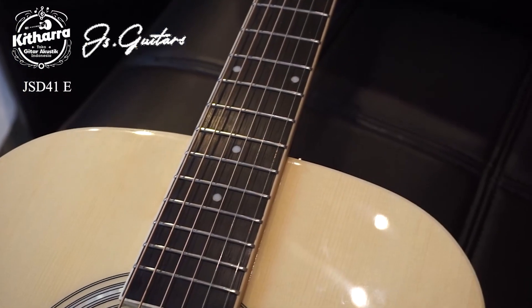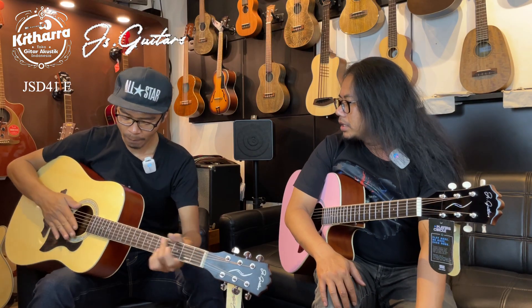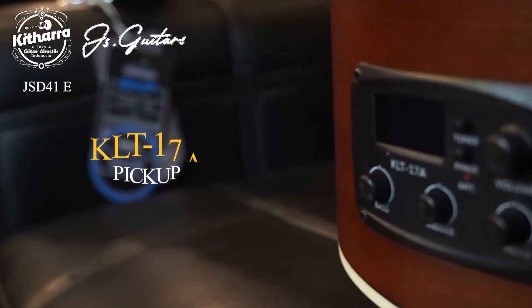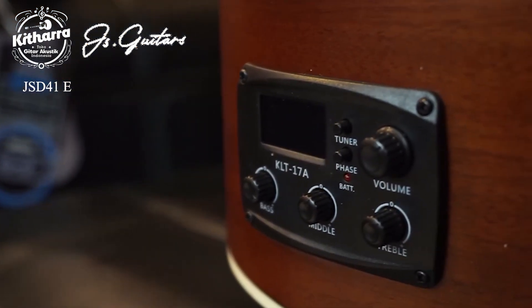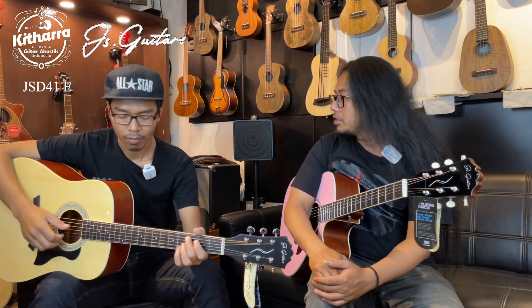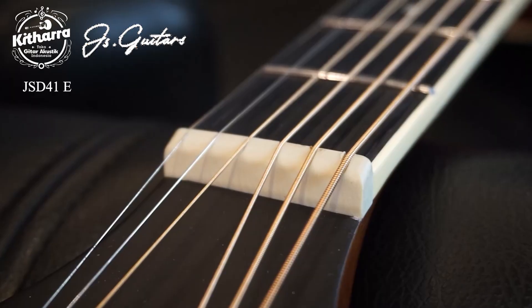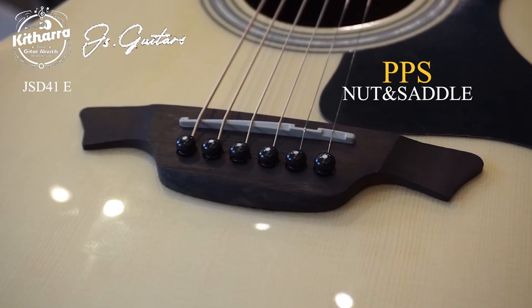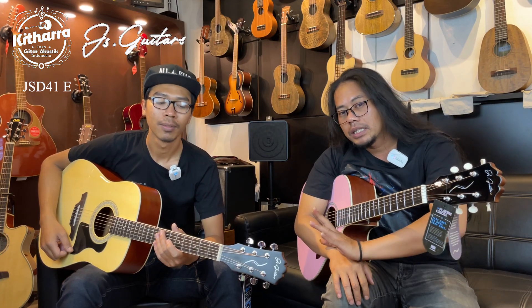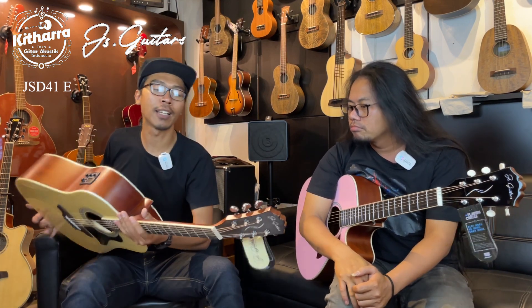Untuk fretboard sama bridge-nya ini kayu Merbau. Ada pace-nya juga — jadi buat pace itu untuk merubah karakter suara gitarnya secara elektronik. Untuk nut and saddle-nya sudah terbuat dari PPS, yaitu hard plastic, jadi buat tune-nya sudah cukup bagus. Dan untuk mesin head-nya sudah terbuat dari chrome, cantik guys, chrome bawaan dari JS Gitar-nya sendiri.